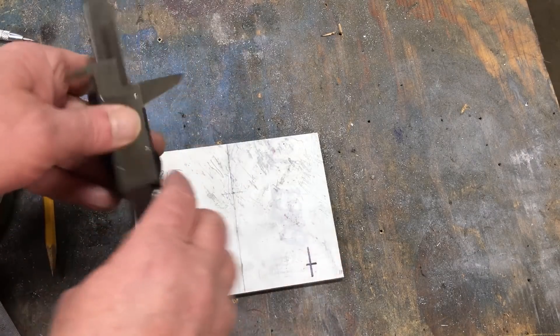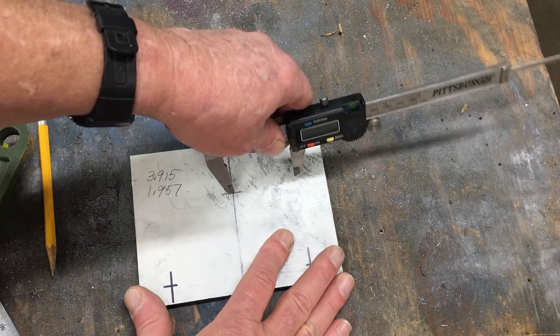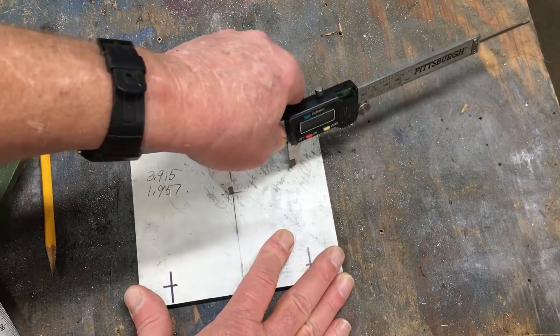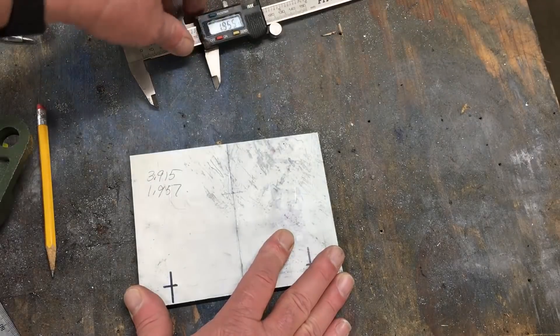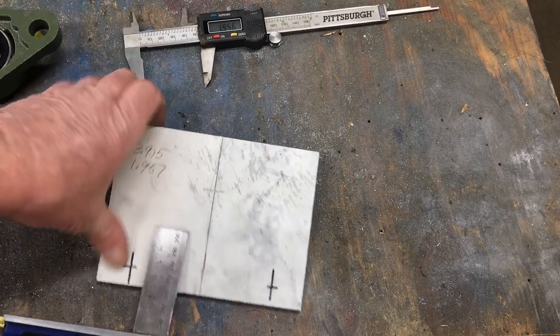They say never use your calipers as a scribe, but I'm here to tell you, it'll be fine. So I do a lot of metal fabrication, and it's mostly as a hobbyist, but I also do some carpentry. Now my carpenter friends find it amusing that I cut wood to the third decimal point. It's a habit.